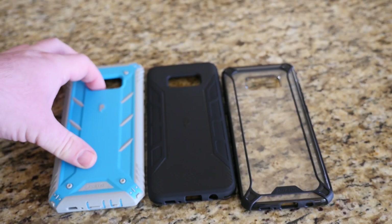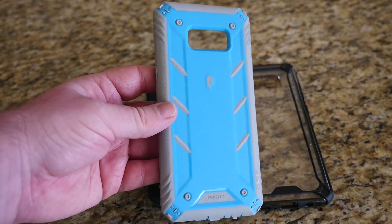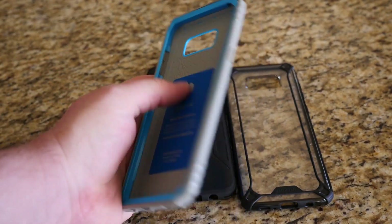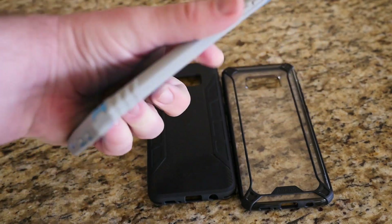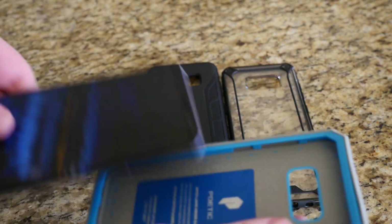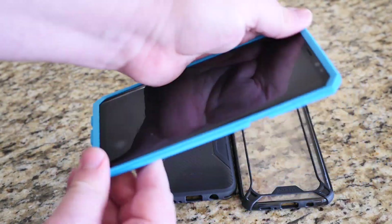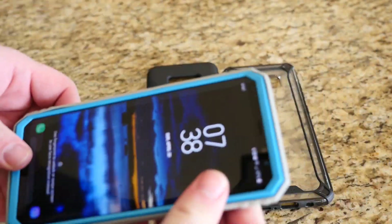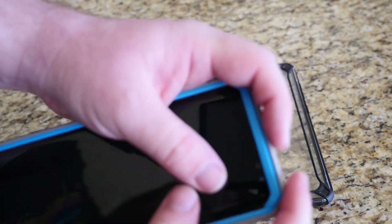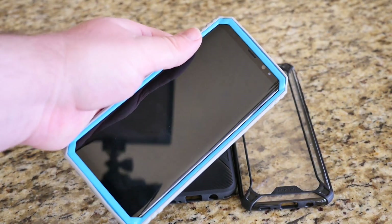The last case is the Poetic Rugged case, and it comes in three colors — don't be concerned if you don't like this blue, it also comes in black and pink. It's a very rugged case. To put the phone in, you do have to peel off the back portion first — it's a two-step process to get the case on, but it's simple.